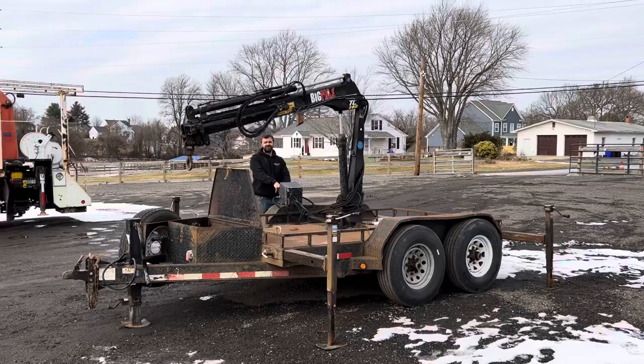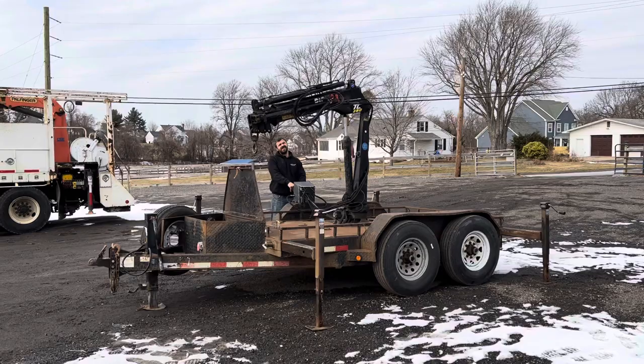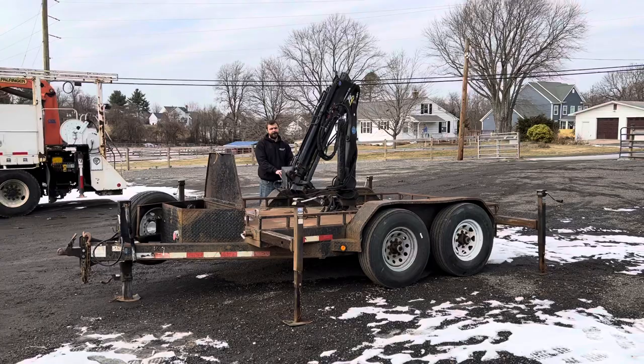The trailer is road worthy and ready to rock and roll. You can check this knuckle boom out for sale on eBay. Feel free to give me a call or shoot me a message — I'd be happy to help. I can ship this throughout the United States; call me and I'll give you a quote. We are Lewis Motor Company, located in Clarksville, Maryland, just outside of Baltimore. If you have any questions on this trailer or any other trucks listed for sale, please do not hesitate to call. Thank you guys for watching.